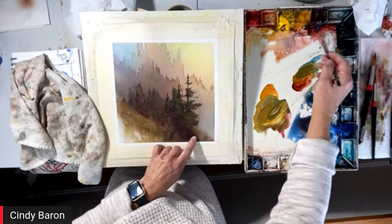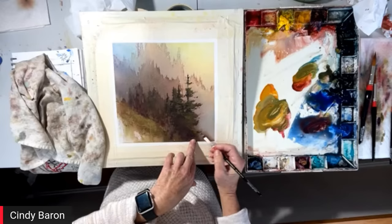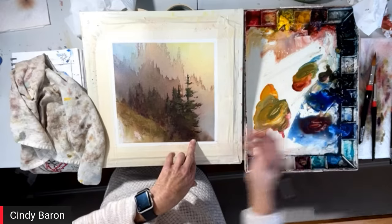This has been very enjoyable. I tell all my students when I teach — I invest the time into the paintings. Nothing leaves my studio unless it's ready.